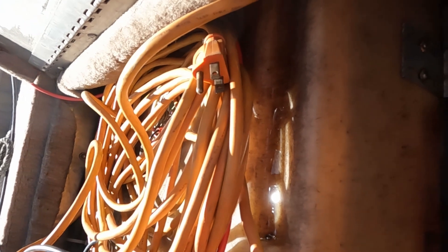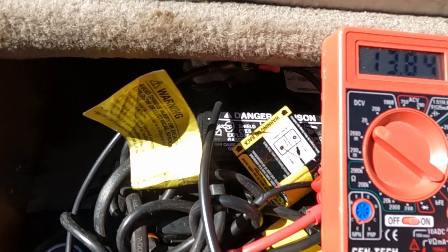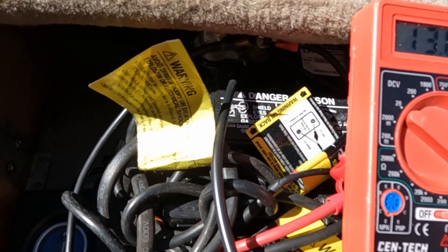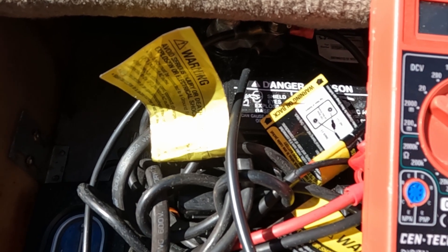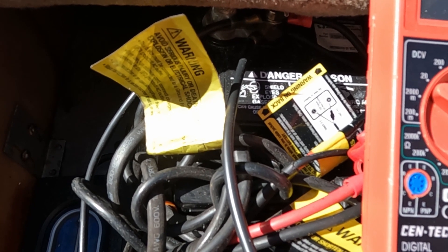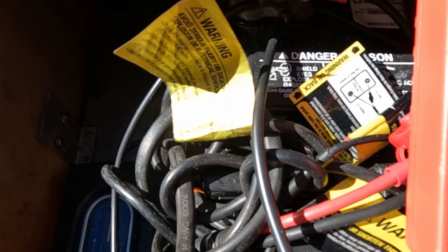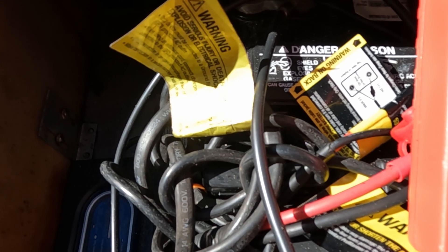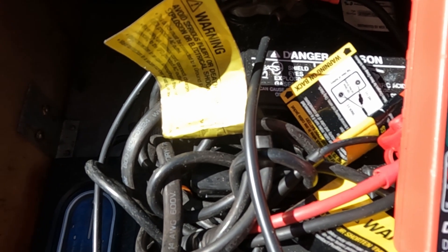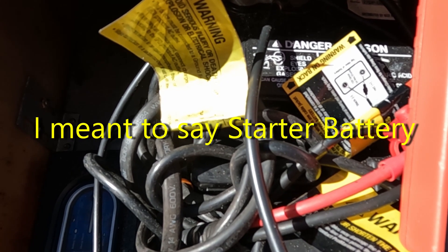The output voltage is supposed to be 13.8 volts going to the starter battery — it's reading 13.84 volts. Now watch what happens when I disconnect using that switch. The switch is now off. The trolling motor battery is now 13.5 volts, so it's probably close to being fully charged.